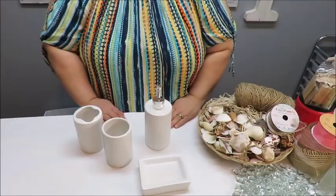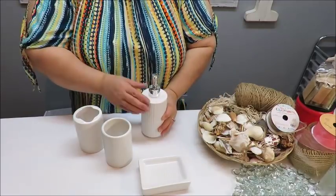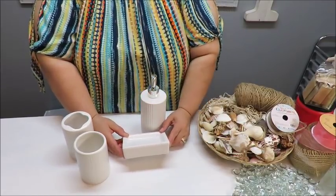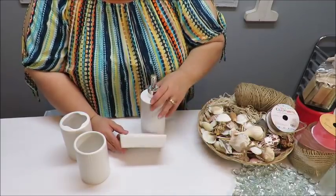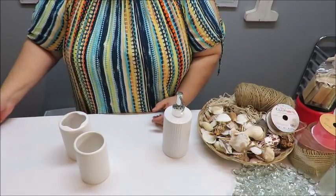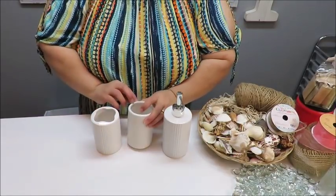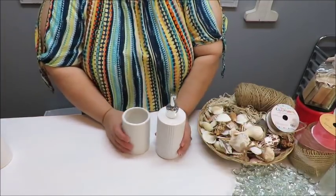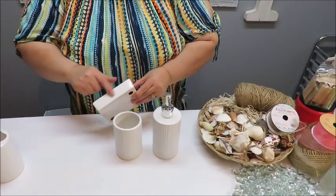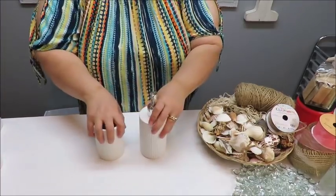I'm back to decorate the vanity set. I've decided not to decorate the soap dish since it's for a rarely-used bathroom and the liquid soap dispenser won't be needed much. I'm just going to decorate the soap dispenser and the two small containers. If I were to do the soap dish, I'd wrap rope all the way around the edges, but for now let's focus on these two pieces.